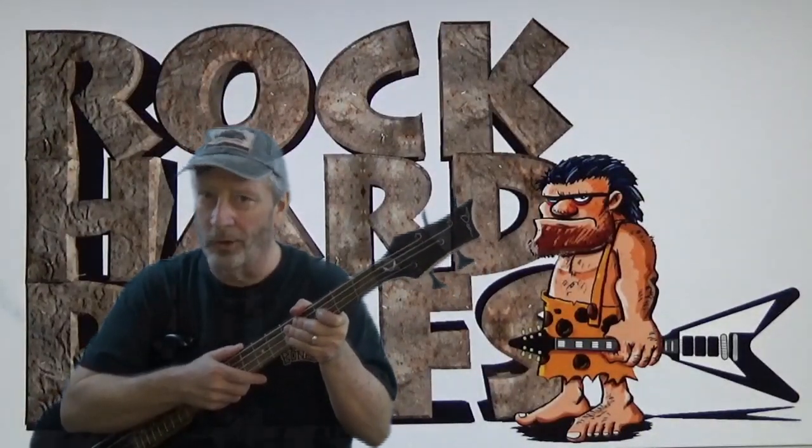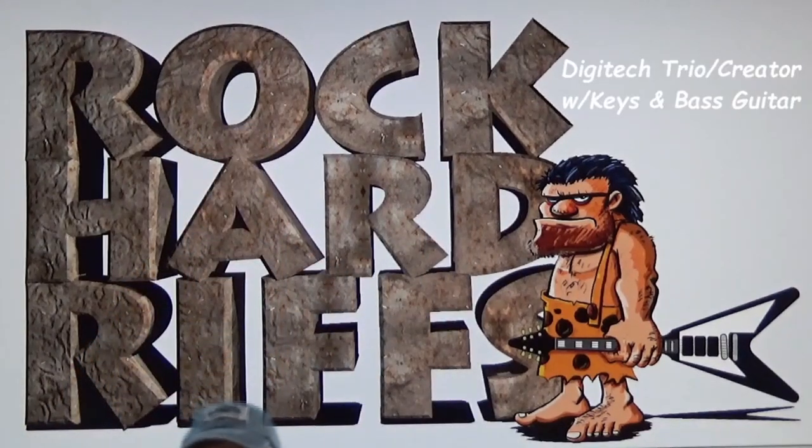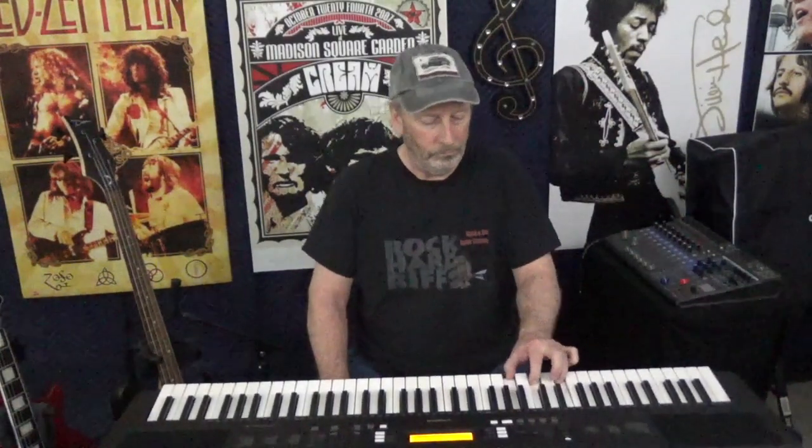Rock on with Rock Hard Riffs, the Rock and Roll guitar channel. This is Rock Hard Riffs, the guitar channel for The Self-Talk.